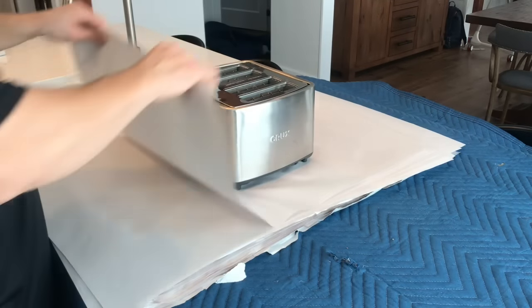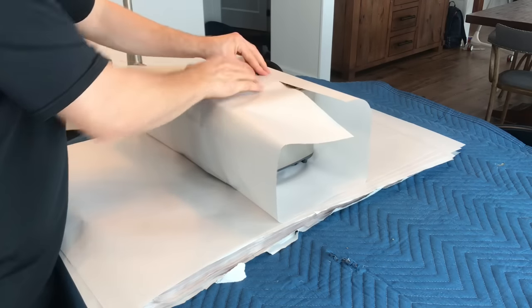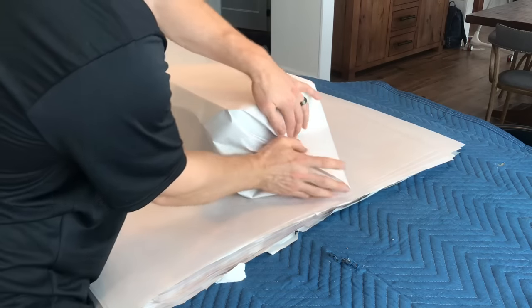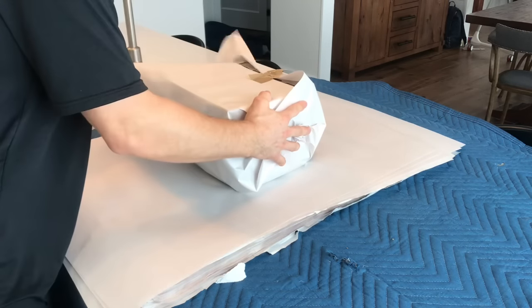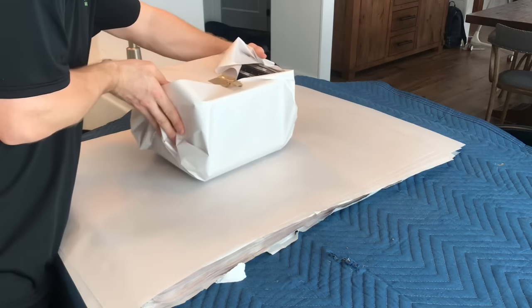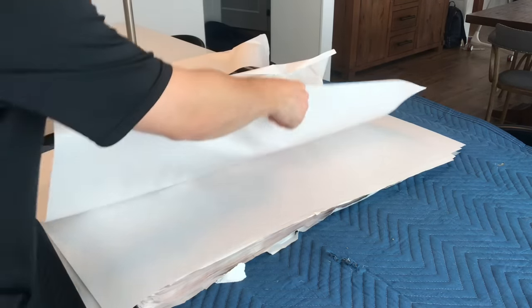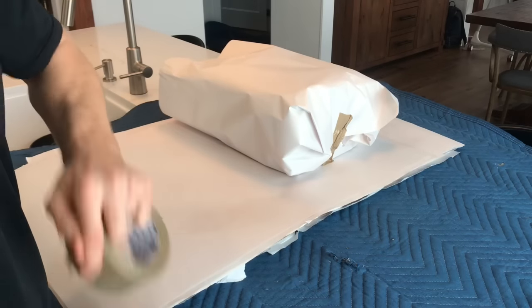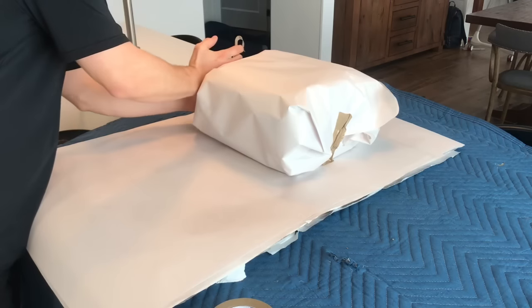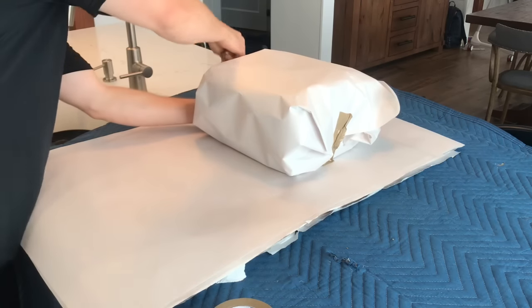When it comes to small appliances, be sure to take extra precaution. You really want to wrap them up in paper to make sure they don't get scratched, and you want to pack them safely into a box where nothing can dent them. A lot of times they're made of stainless steel, and if you just shove them in a box, they're going to get dented. These things are often quite costly, so we really want you to be cautious when packing small appliances.